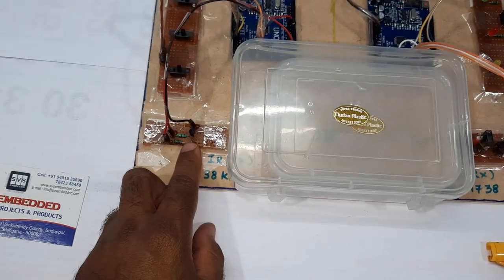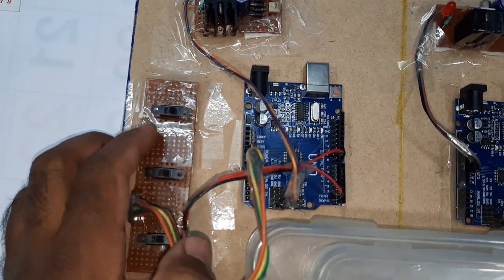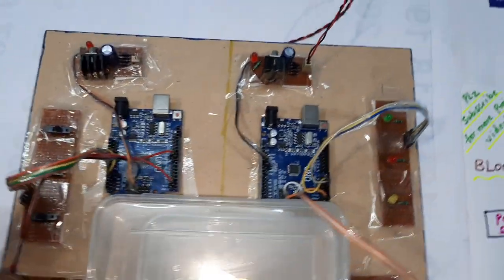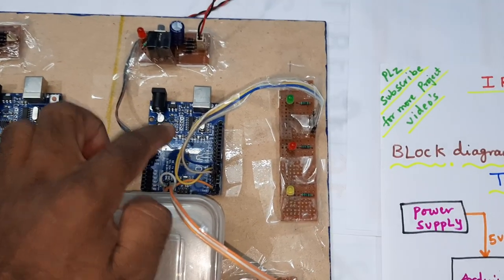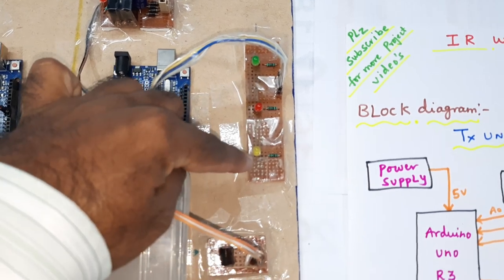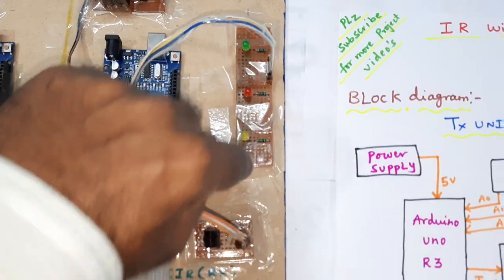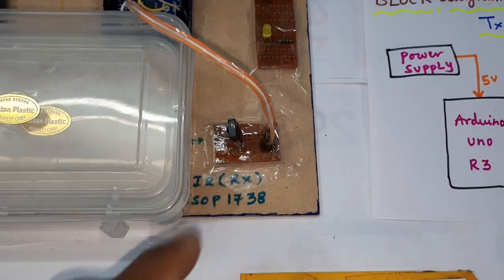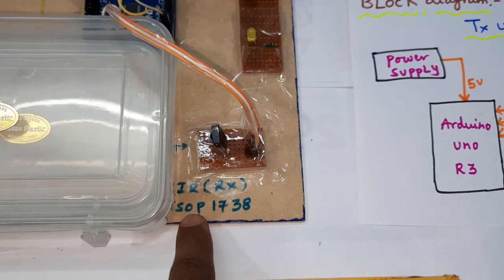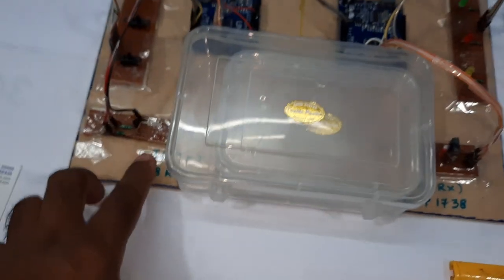On the transmitter side there is a BC547 transistor and three tactile switch buttons — on/off type, switches one, two, and three. On the receiver side there is an Arduino Uno R3 with green, red, and orange LEDs, three 100-ohm resistors, and an IR photodiode — the TSOP 1738 operating at 38 kilohertz receiving frequency.